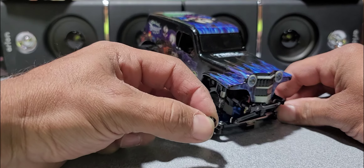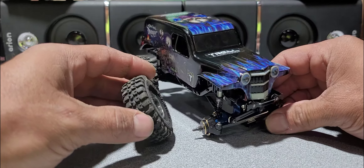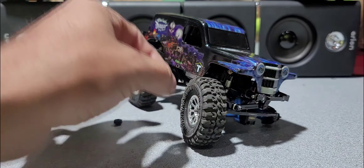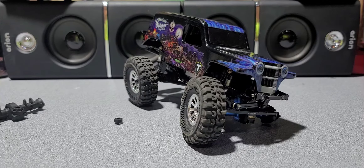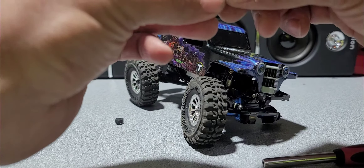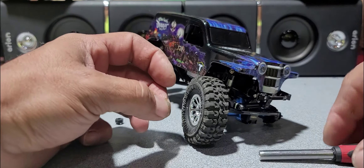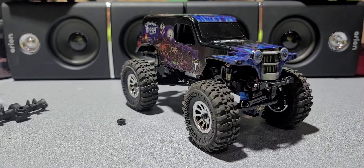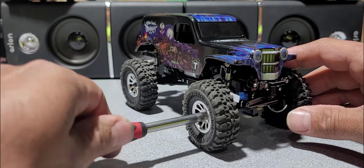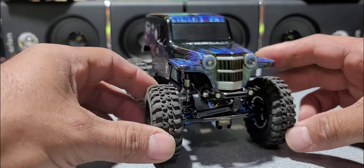And the last one. There we go — that was my washer, and there we go guys.